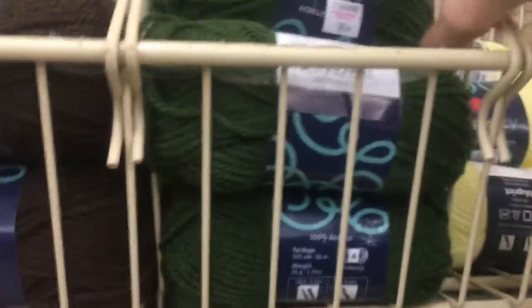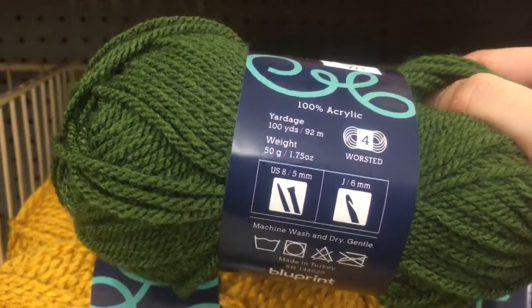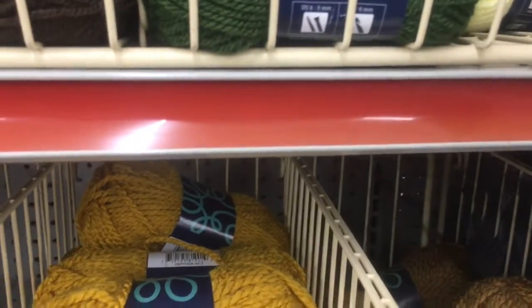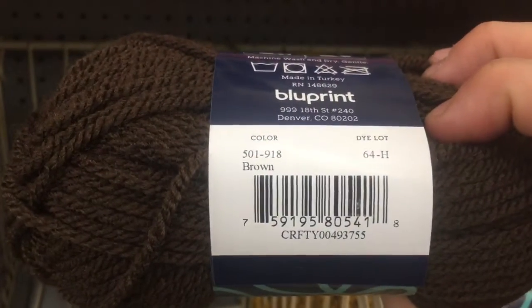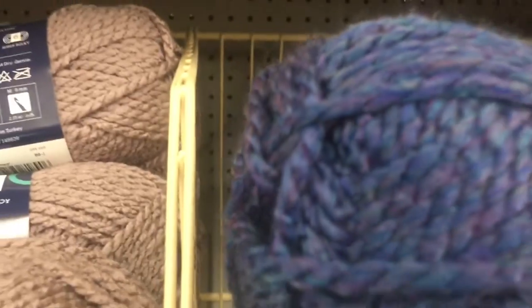Then there are the smaller skeins at $0.99 — 100% acrylic, 100 yards, 4-weight, by Blueprint. Colors include forest green, green, pale yellow, and brown. Then there's this one — that is really pretty. It's hard to see but there are blues, purples, and teals in it.